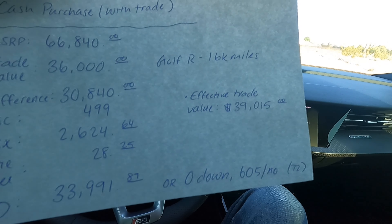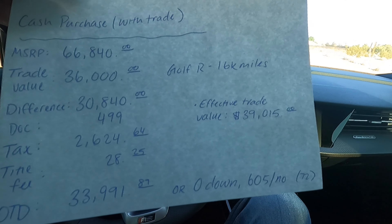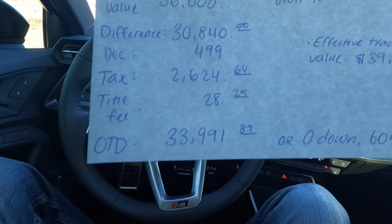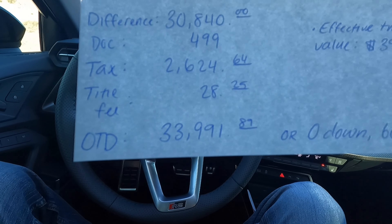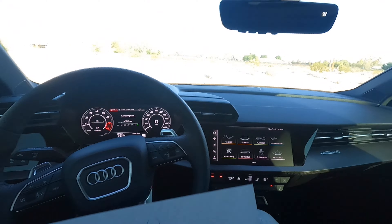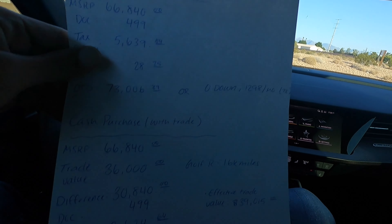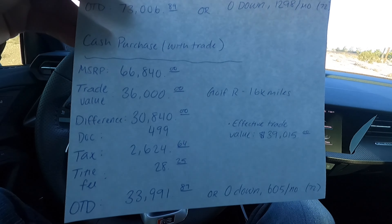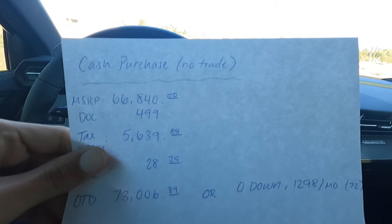I told them I'd finance with them if they gave me a bigger discount. They didn't give me a bigger discount, so I paid the cash option. So that hurt, obviously. Came out of pocket almost $34,000 to get into this RS3 that I'm not 100% satisfied with, to be honest with you. So $34,000 — the RS3 is paid off. That's the whole line items right there.